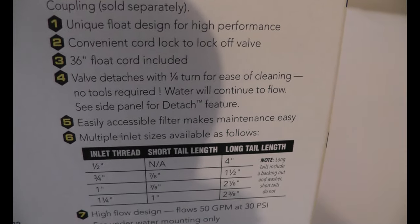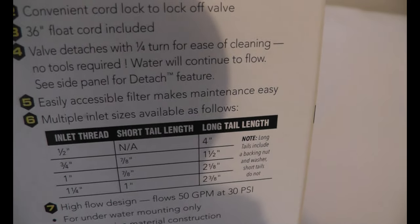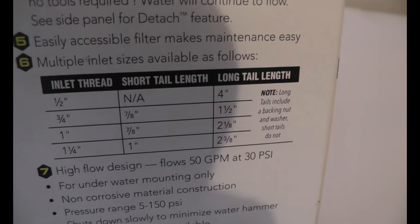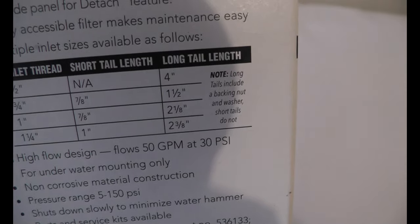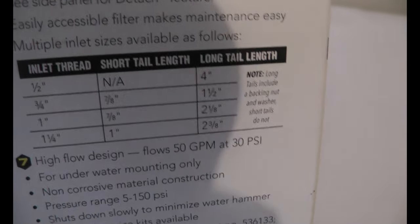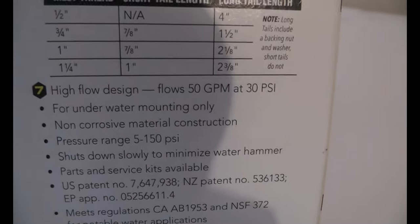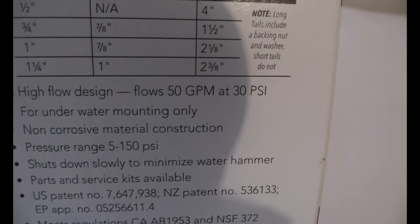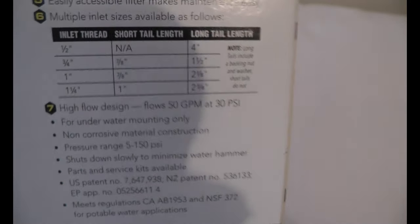Feature six is multiple inlet sizes available. They're showing different sizes, including long tail and short tail options with the inlet thread size. They also give a full rundown of additional features, which includes a high flow design - 50 gallons per minute at 30 PSI with this three-quarter-inch model here.